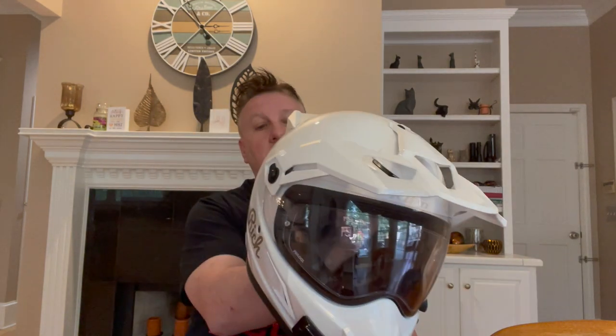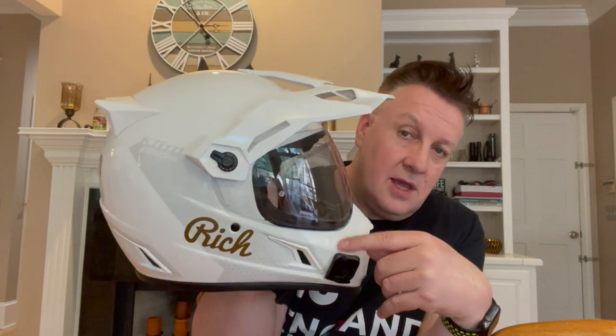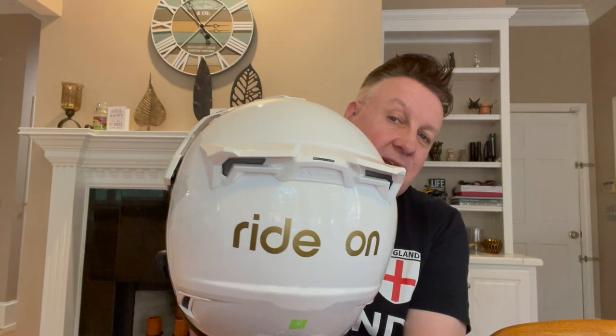Hello riding people. This is my Klim Krios Pro helmet, my new helmet for 2021-22. I'd like to tell you the things I like about it, the things I think are not so great, and how it compares against my other helmets — namely the Shoei Neotec 2 modular and, more category-wise, the Arai XD4. This is basically a standard helmet that I've tastefully customized with graphics, but otherwise it's as it comes out of the box.